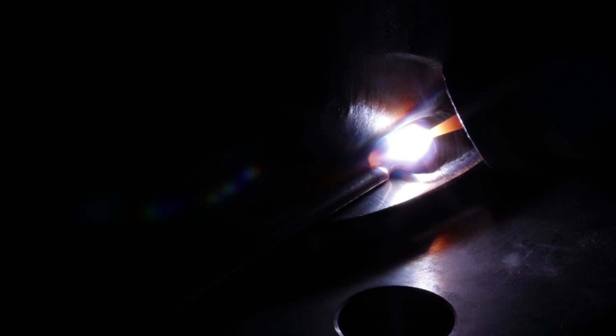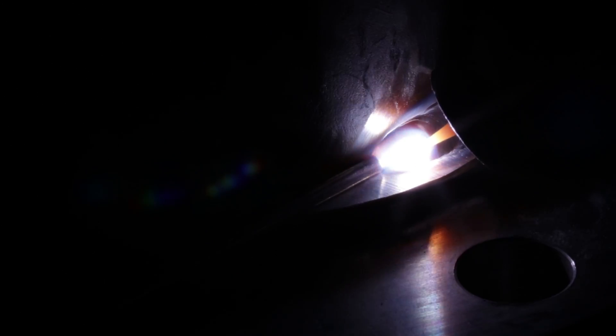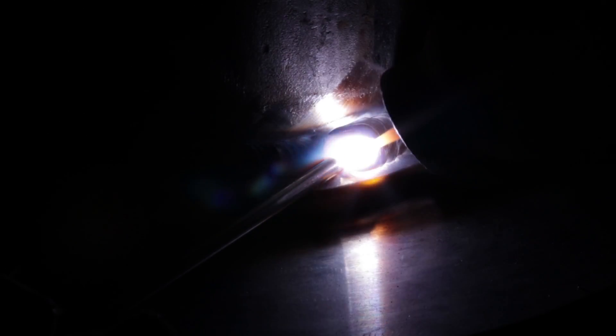You do not want to throw the root pass like it's a hot pass. You want it to fuse inside that gap area — that's why the spacer ring is there. Right here I'm about to tie in: I take the rod out, let it fuse, let it fuse, and I pop off.